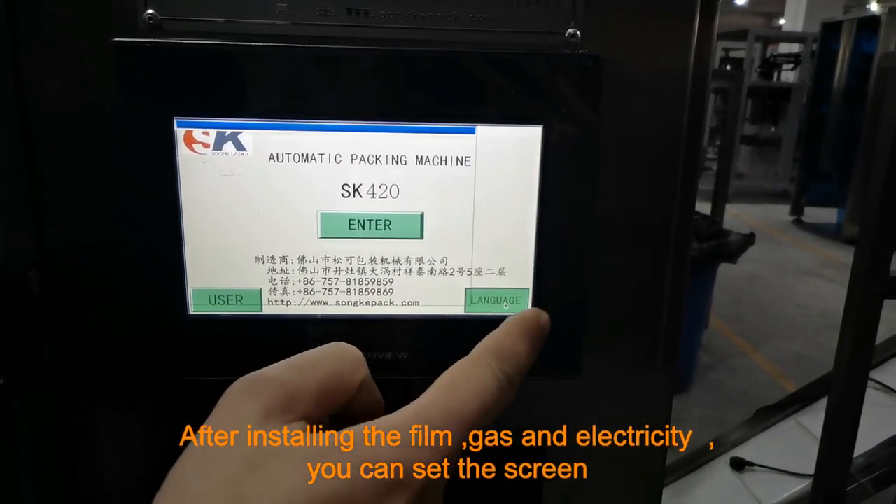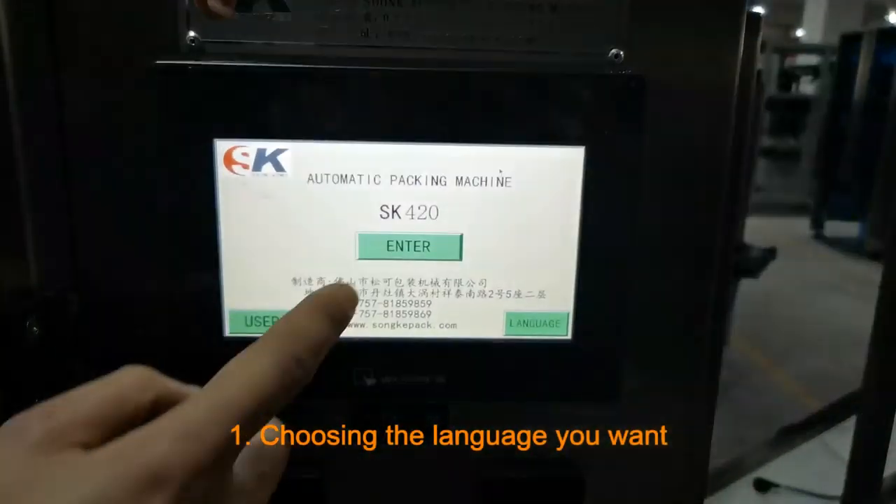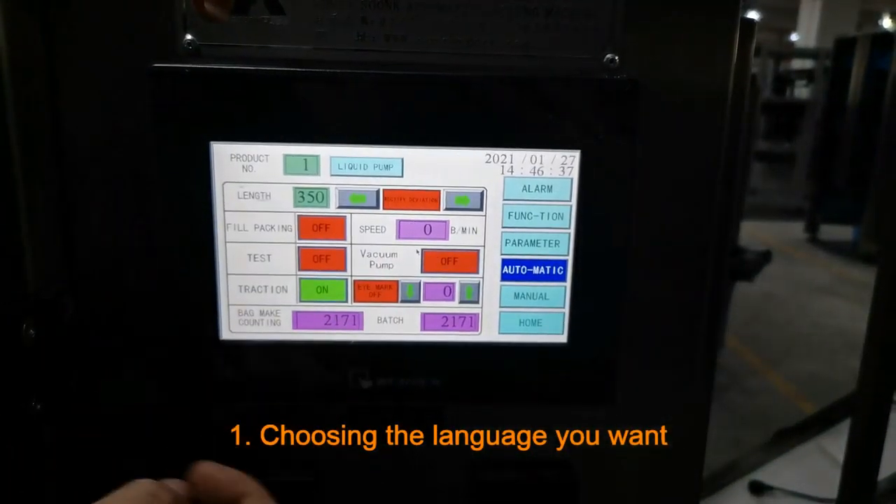After installing the film, gas and electricity, you can set the screen by choosing the language you want and entering the page of the touch screen.